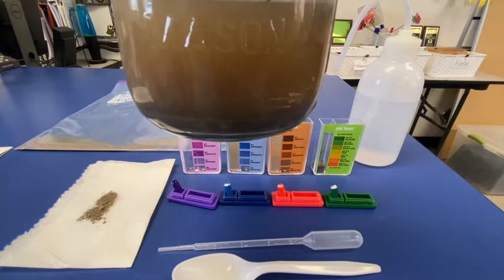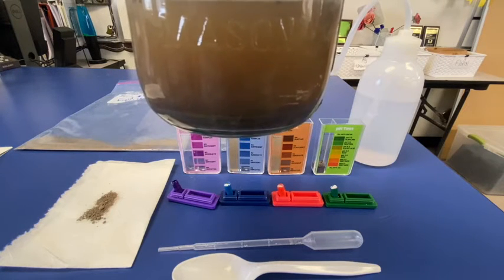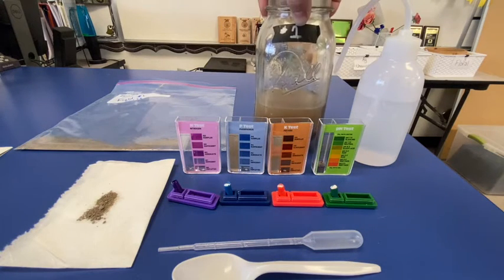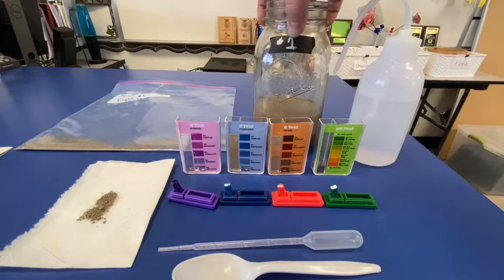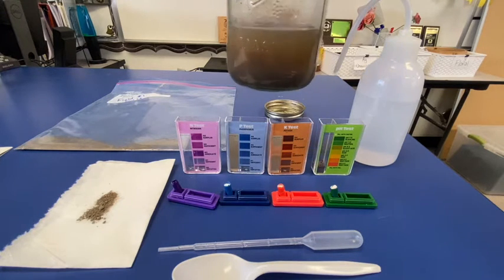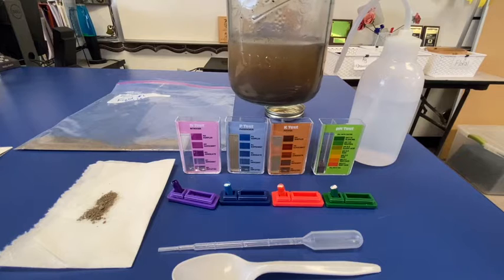As we know, gravel is most likely at the bottom — it's a little bit heavier, very big particle size. Above that we might have some sand, silt, and clay. Suspended in that water is the clay, so that's what's floating in the water.